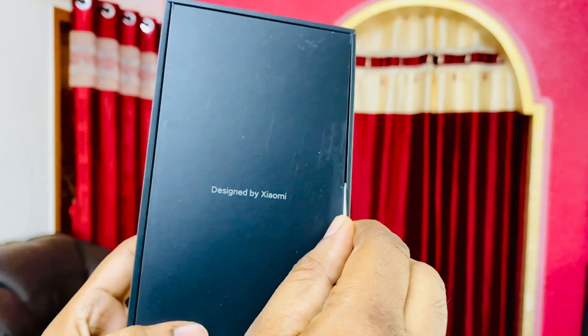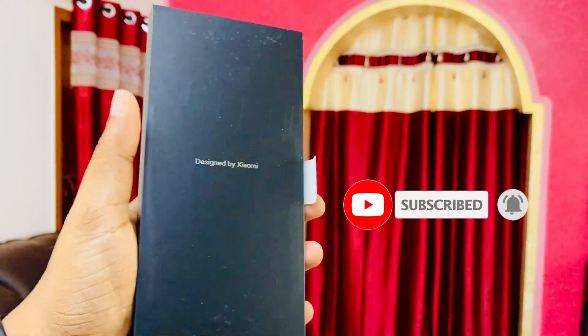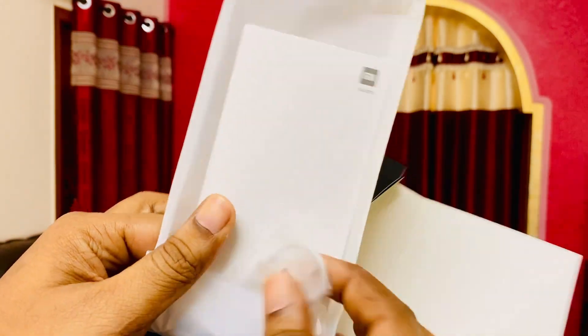If you are new to this channel, please consider subscribing and hit the bell icon to get future notifications from this channel. After opening the box, let's check out what else we get.